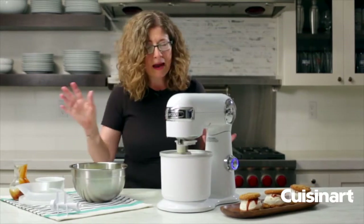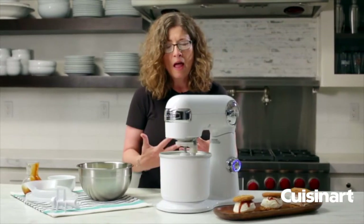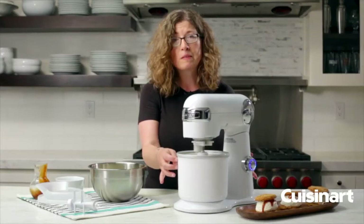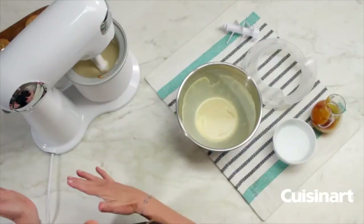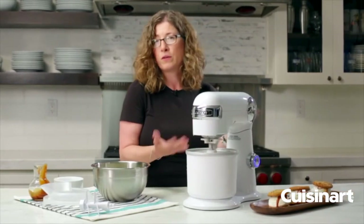What's going to happen now is you're going to let this mix until it becomes thick and aerated. Then what we suggest is — you can eat it right away of course — but we suggest you remove it from the bowl, put it into an airtight container, and put it in the freezer for at least an hour and it'll harden up even further. If you prefer, you can eat it right away.